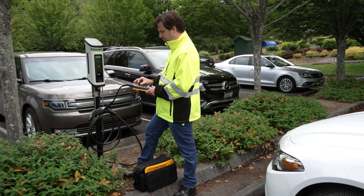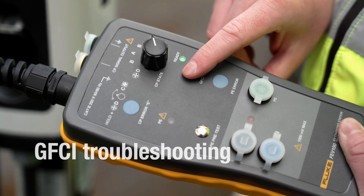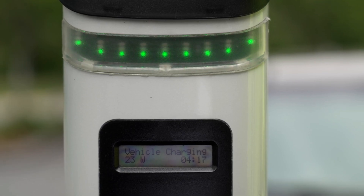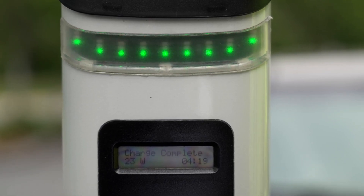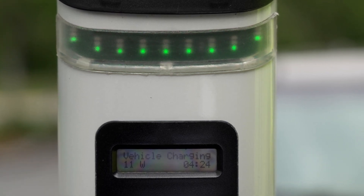Test the station's GFCI system with the GFCI testing function. Once the green ready indicator is lit and the station is in state C, press the GFCI test button. The charging station will display an error and will terminate the voltage transmission, verifying that the GFCI is operating properly for protection against electric shock.